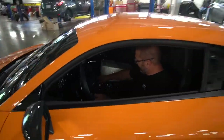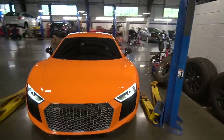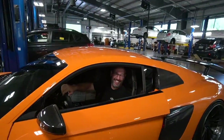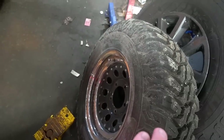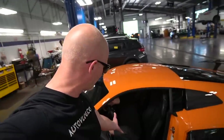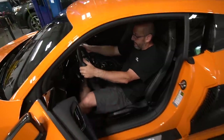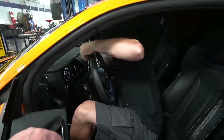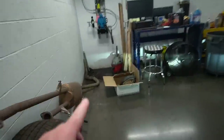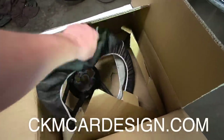Brian finally gets to drive the R8. Welcome back — we got our good old friend Brian from Pittsburgh Views here. He's already at work. We're gonna modify the R8 today. Obviously I don't know how to do it myself, so Brian is the man for the job.